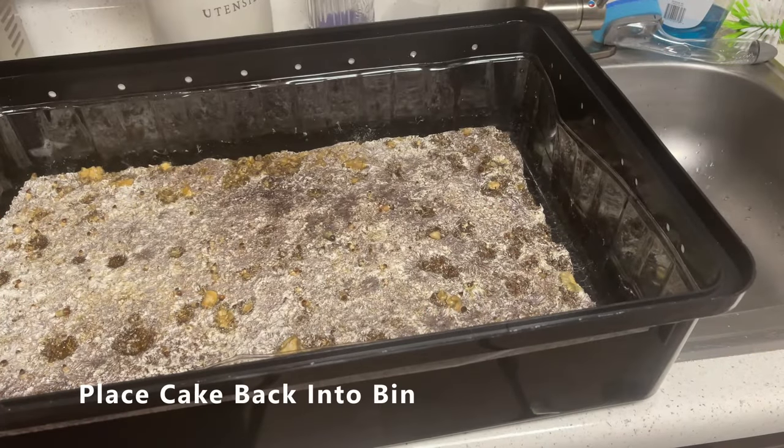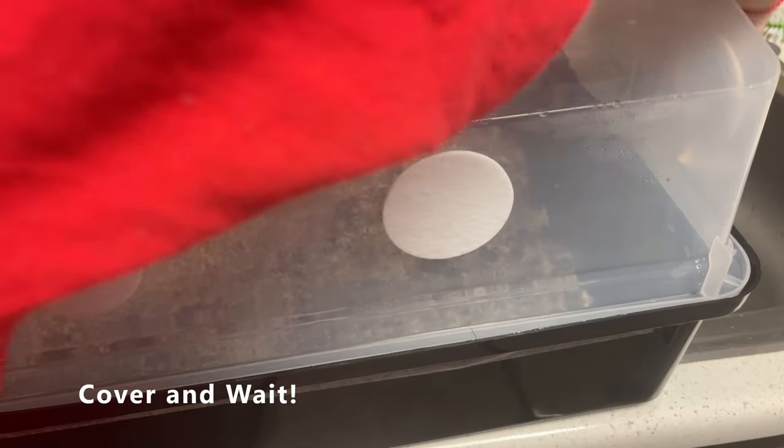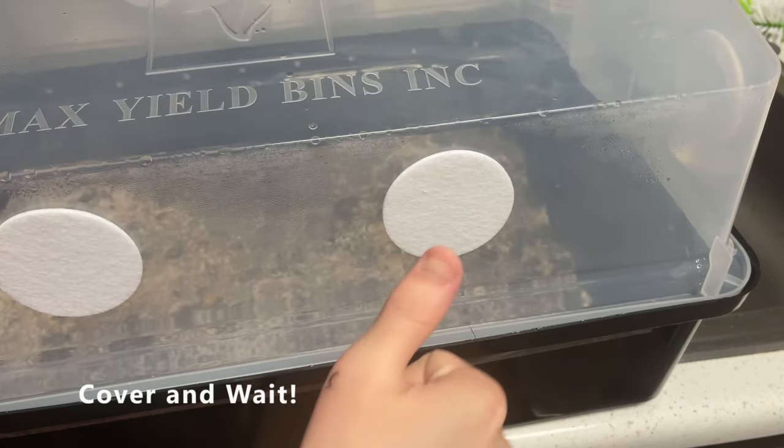And once we have the bottom of the bin sanitized and dried, place the cake back into the bin, put the lid on top, put it back in your fruiting chamber, and let it sit. This is the start of your second flush.